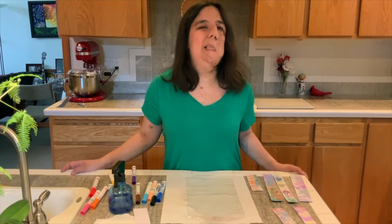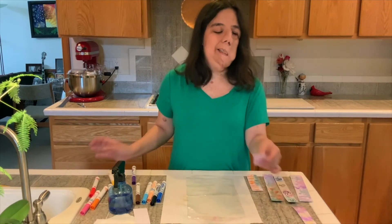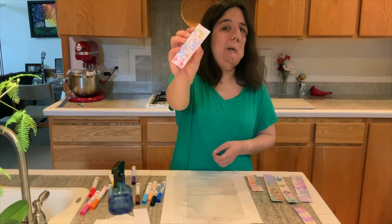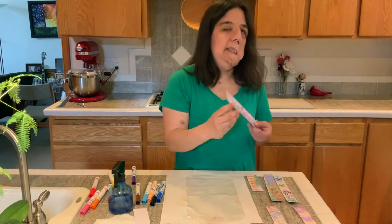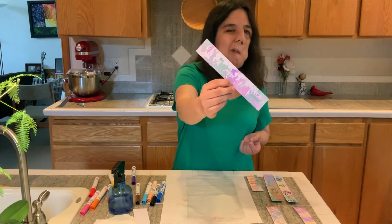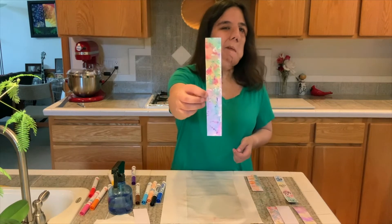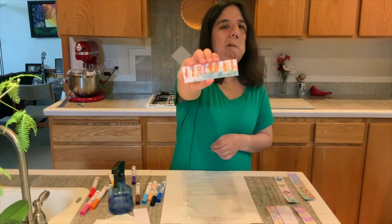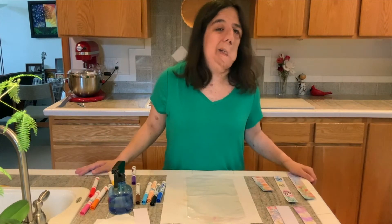Hi everyone! I'm Tamara from the Darrington Library and today I'm going to show you how to make watercolor bookmarks. I have some samples here — this is one I made with primary colors, and I even did the back. Here's one with some purple and some green. I kind of just had fun and went willy-nilly with my colors on this. I kind of tried to get a little bit of a fire effect with this one. The cool thing about these bookmarks is I made them without any watercolor paints.